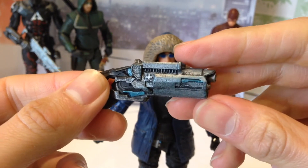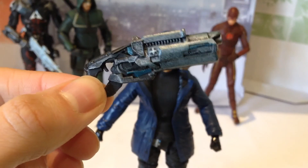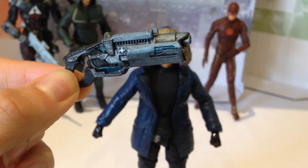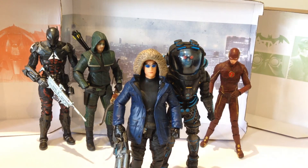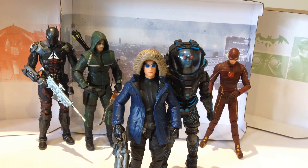In terms of accessories, he does come with his trademark cold gun, which actually looks awesome. It reminds me of something out of Gears of War — it's a little bit oversized, a little bit ridiculous, but it works and I think it's pretty cool. Lots of nice detail and paint apps on there. The other accessories he comes with are just alternative hands, which you can obviously use to have him hold the freeze cannon. A really cool figure — if you guys are a fan of the Flash TV show or Arrow, no question, this guy is a must-have.